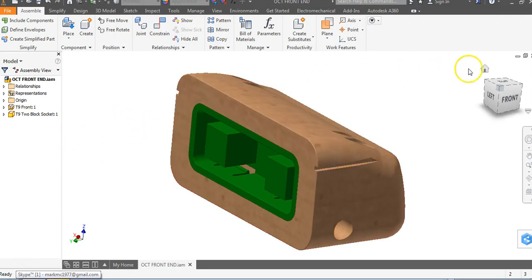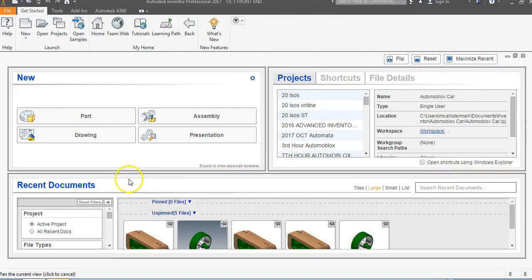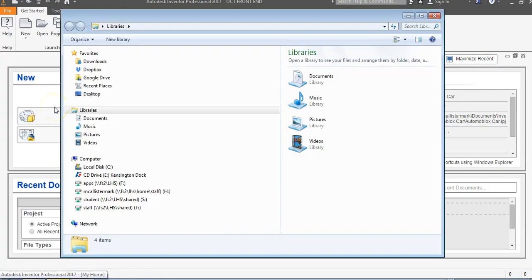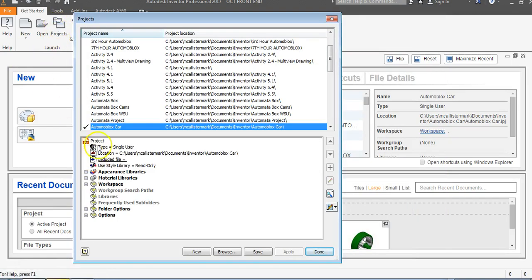Now that we have this saved, go ahead and get out of the assembly — click the little X by our view cube. Then open up Windows Explorer on your computer. In order to find my project folder, I go up to Projects and make sure I know this path. You need to make sure you know this path — you might want to write it down.